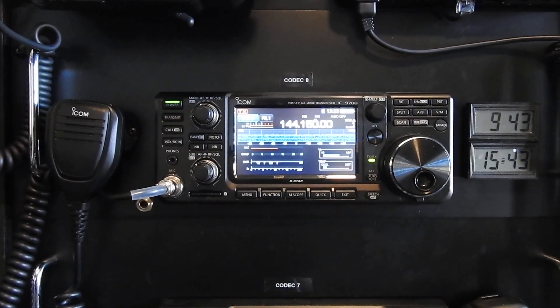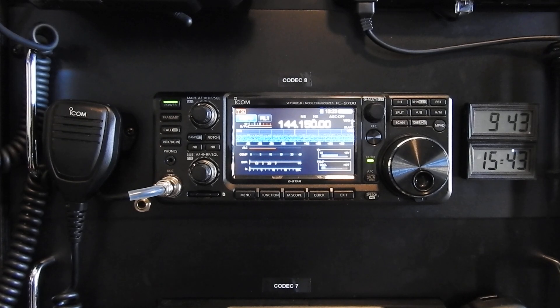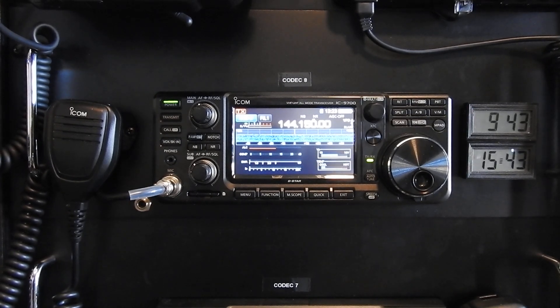I'm pretty stoked about that contact on 2 meters. It was 1,071 miles on 2 meters, 150 watts on my end.